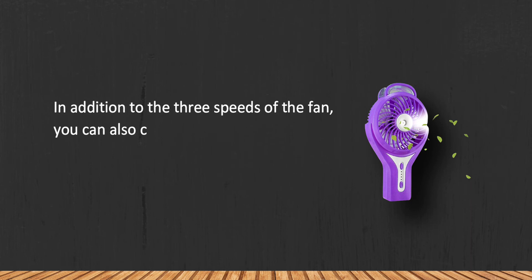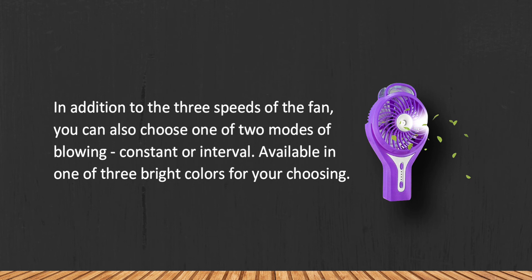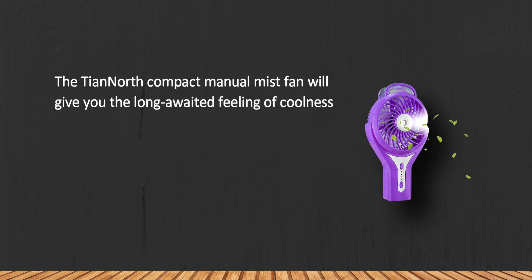At number 1: the TianNorth Misting Handheld Fan. In addition to three fan speeds, you can also choose one of two blowing modes — constant or interval. It is available in one of three bright colors for your choosing.